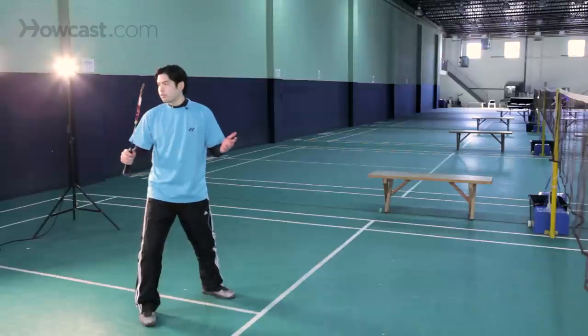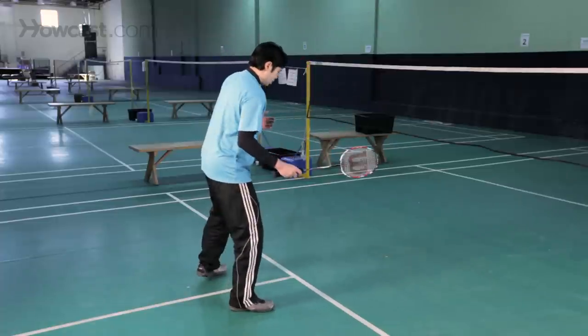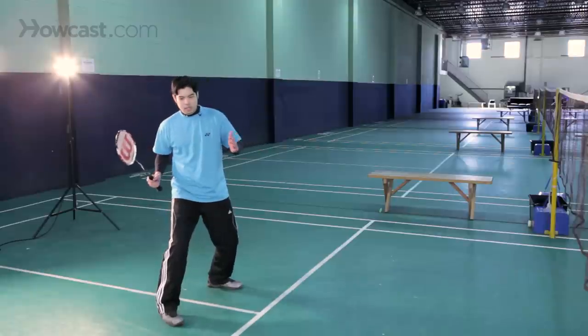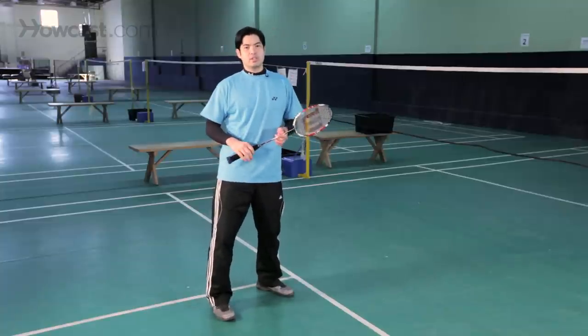The net, by the way, is about five feet, one inch in height. And you also want to stand close to the center of the court, perhaps even slightly closer to the net than to the baseline. And that's all you need to know about getting into the ready position.